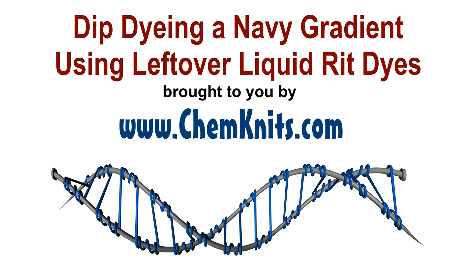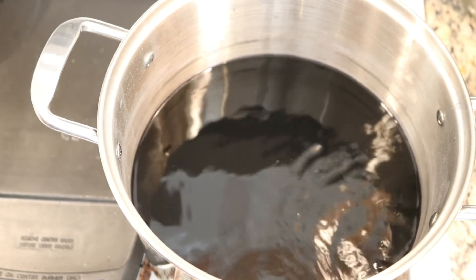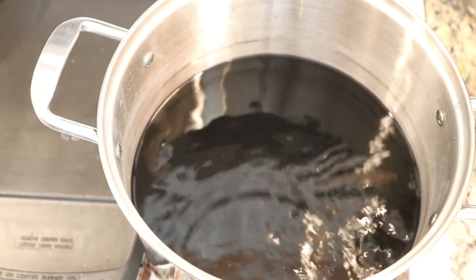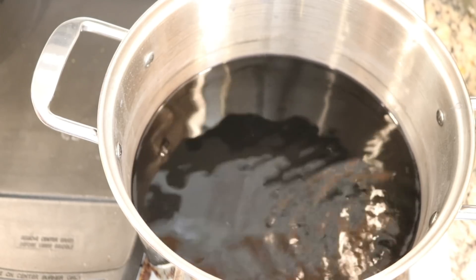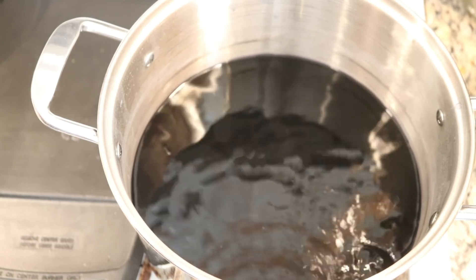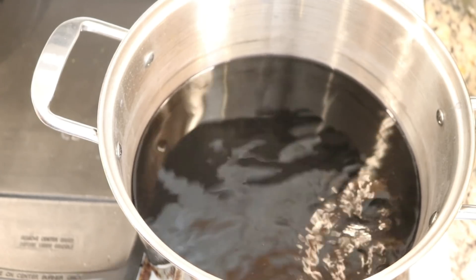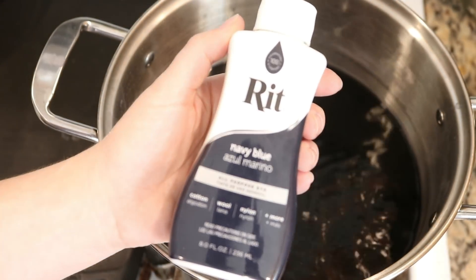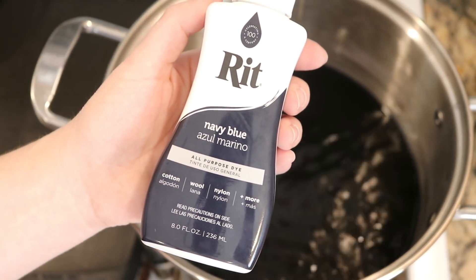Hi everyone! I am Rebecca from ChemKnits and I'm here today with another video in our leftover dye series. In my dedicated dye pot, I started off with 16 cups of water, a third of a cup of table salt, and a third of a cup, which is about 80 milliliters, of this Ritt liquid dye in navy.